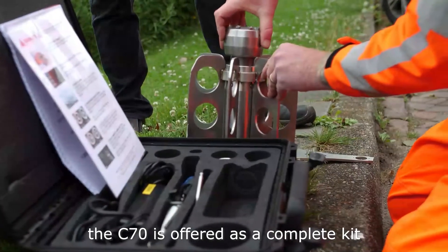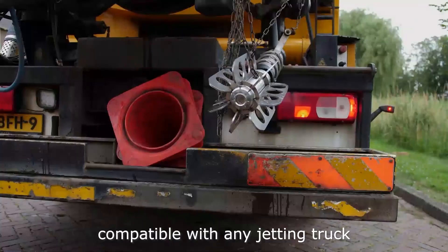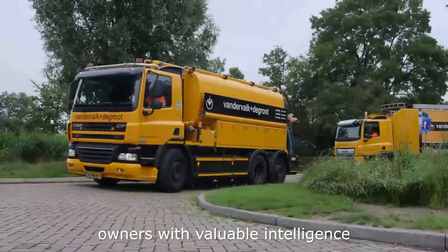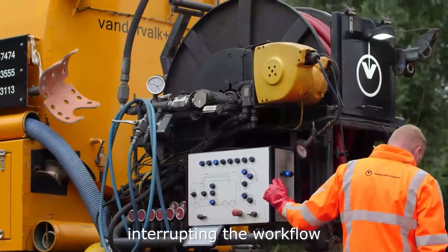The C70 is offered as a complete kit, compatible with any jetting truck, to provide cleaning crews and asset owners with valuable intelligence at minimal cost and without interrupting the workflow.